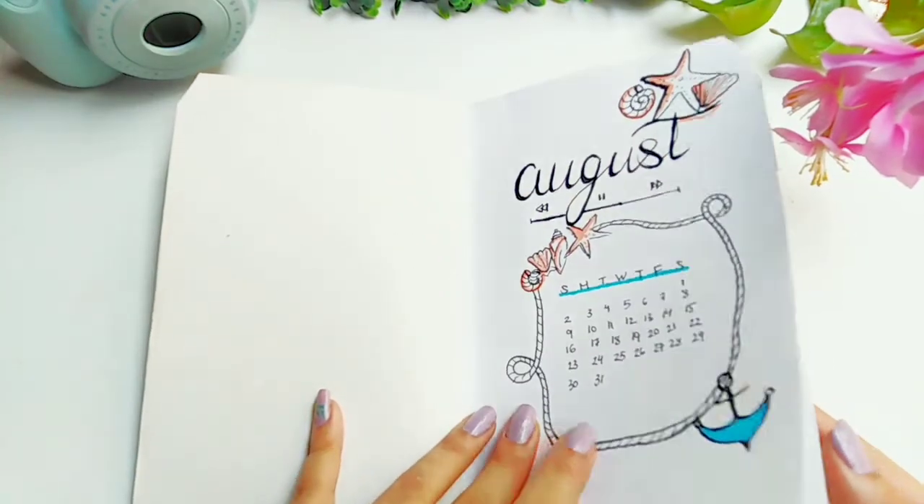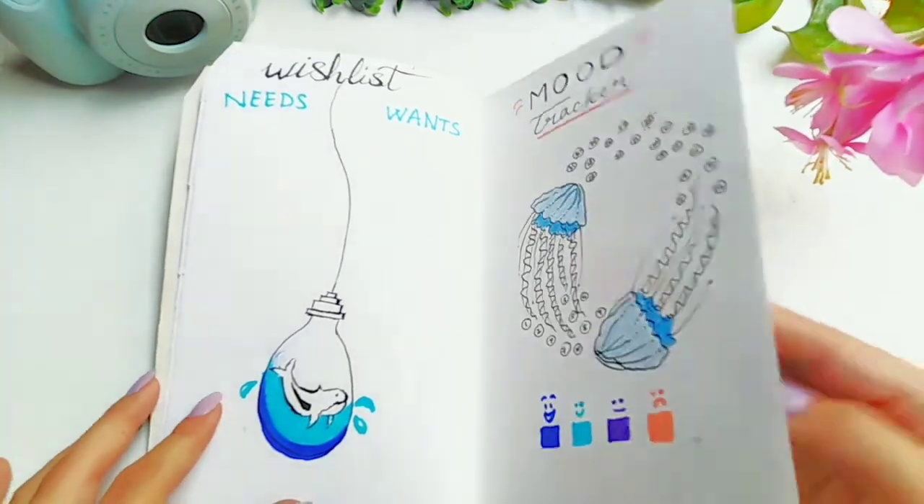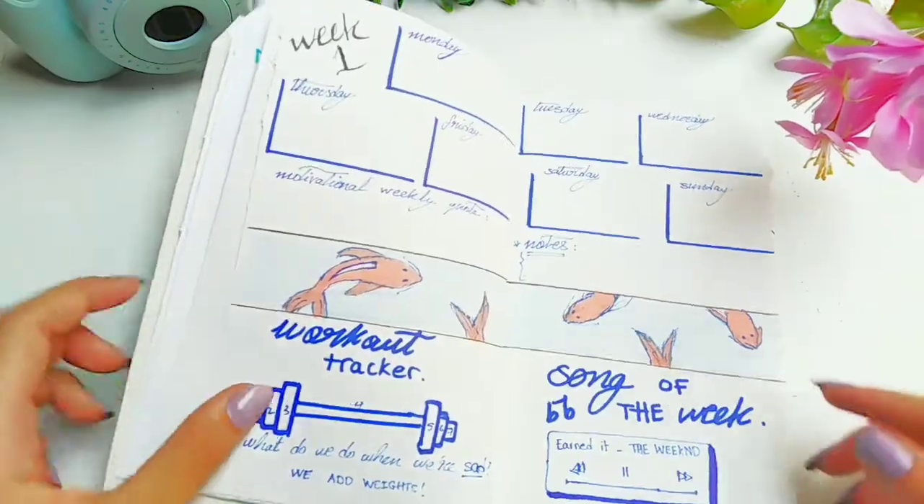Hey guys, welcome or welcome back to my channel! Today I'm going to show you how to make this monthly bullet journal. Don't forget to give this video a big thumbs up and hit the subscribe button below. Now let's get started.